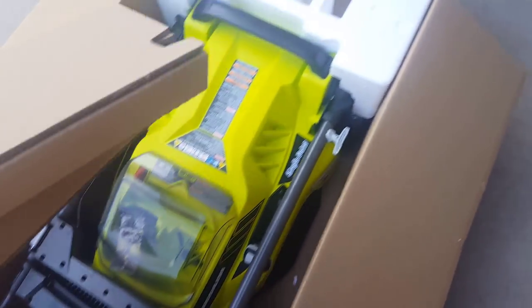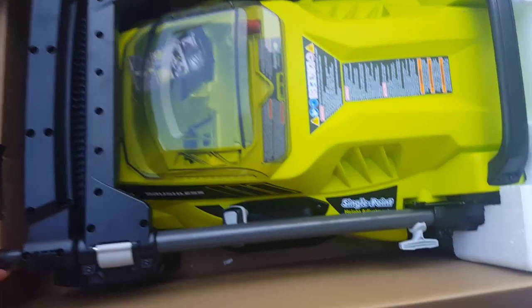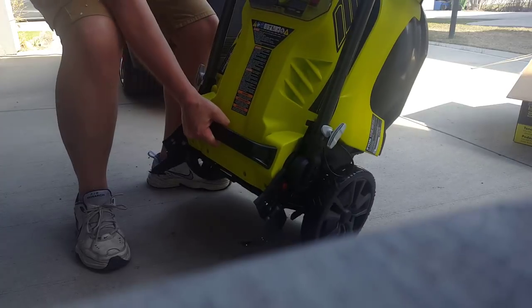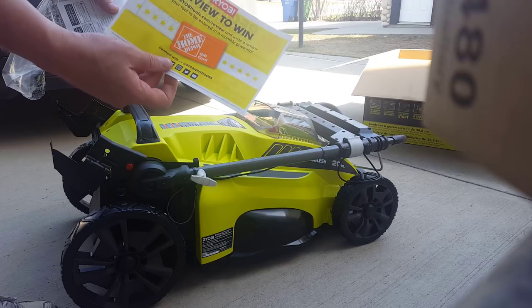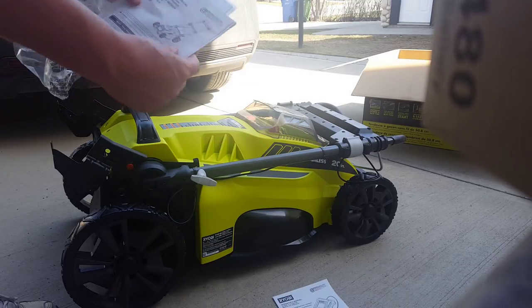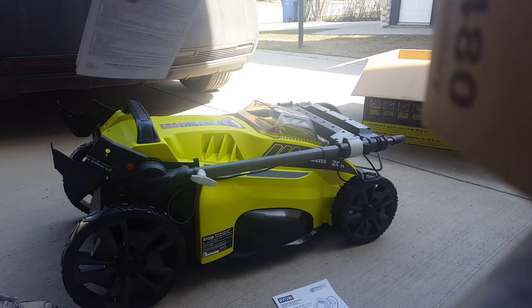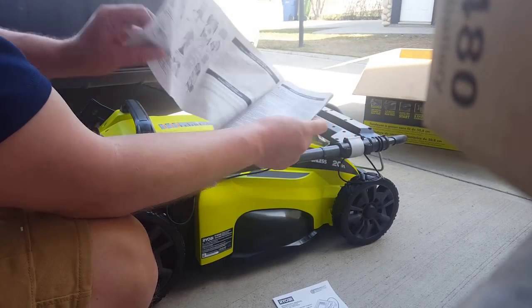Let's get the mower out. I'll pull these out and tip it up — that's about it. In Canada, Home Depot is the only retailer that sells Ryobi; they have the exclusive rights. There's the charger explanation, and there's the mower. Is there a quick start guide? It folds out — lawnmower centerfold!